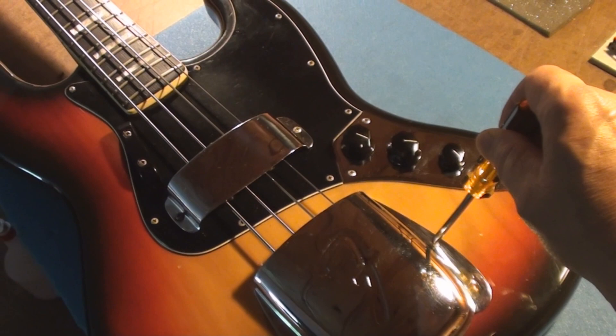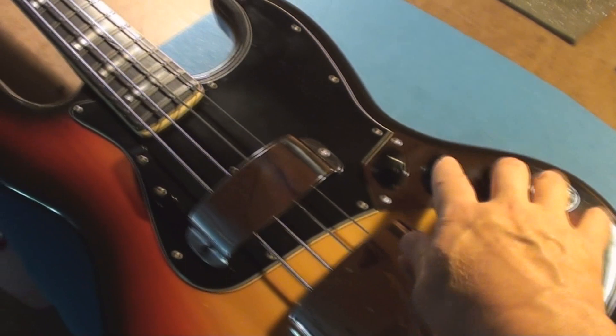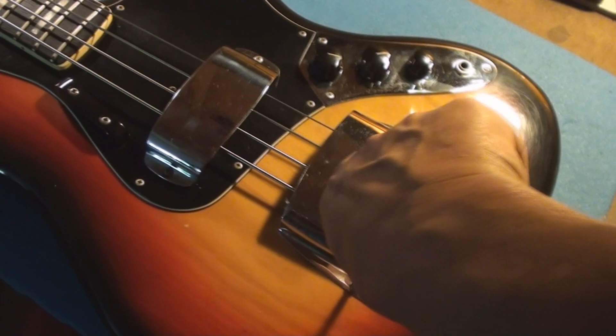The first jazz bass was 1960 and didn't have controls like this — it had a stacked tone and volume. Leo was really proud of this bass guitar; he incorporated a lot of cool stuff into it.